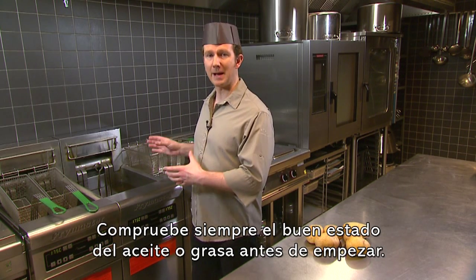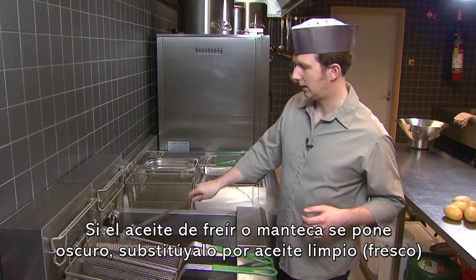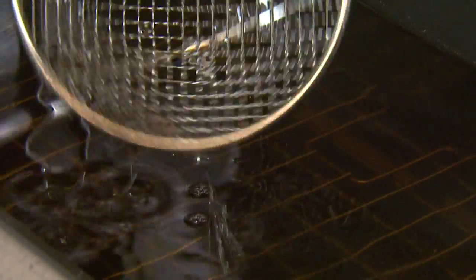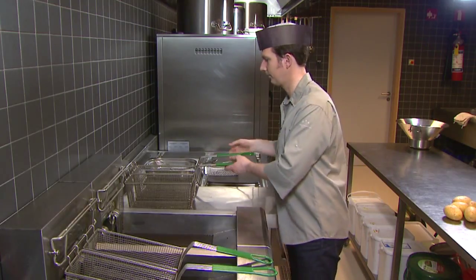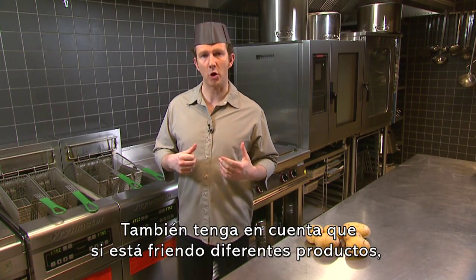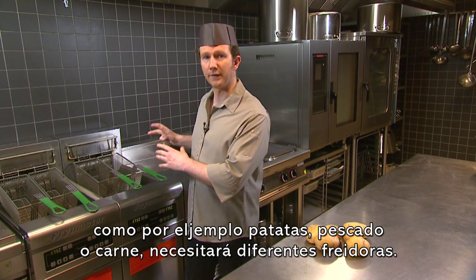Always check your oil or fat before you begin. If it looks too dark, you'll need to replace it. Also bear in mind that if you're frying different products such as fries, fish or meat, you'll need different fryers.